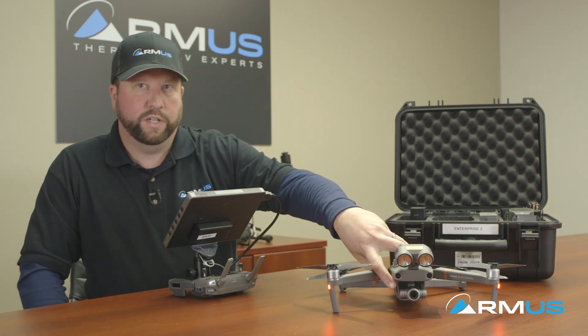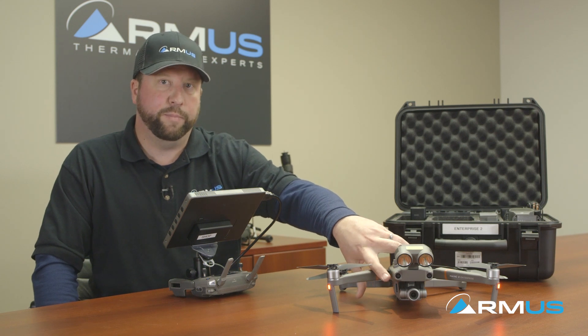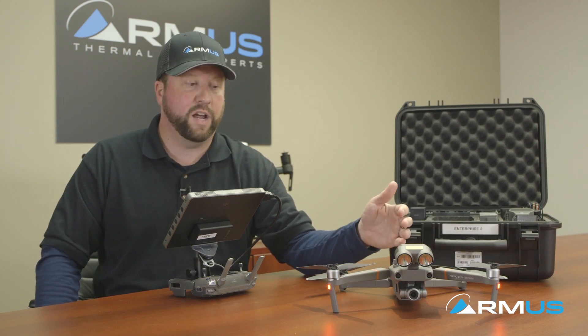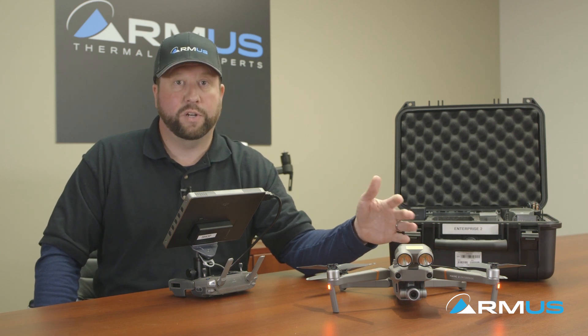The camera itself has 2x optical and 3x digital zoom, so you are capable of doing any type of zoom features. If you're in close quarters of an area where you can't get the drone into, you can use the camera zoom feature and keep the drone at a safe distance from any type of obstacles.